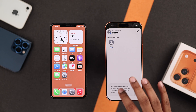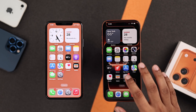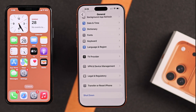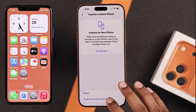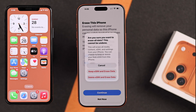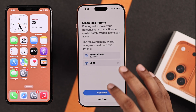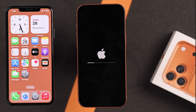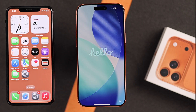Now we are ready to reset our iPhone. So let's open Settings, go to General, scroll down, tap on Transfer Reset, select Erase All Content and Settings, Continue, and you can either choose to keep your eSIMs or delete them. Now just put in your passcode, after which the reset process will begin.